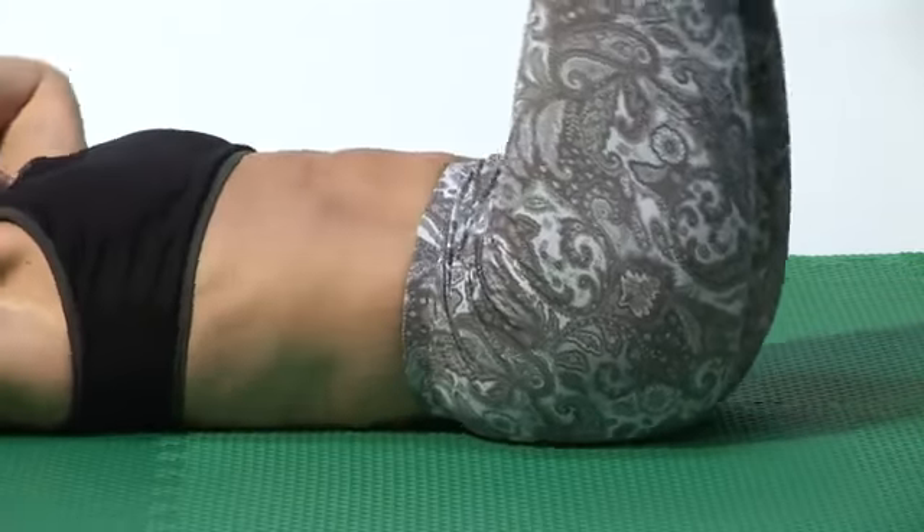Hi, I'm Amy Newman, fitness expert, creator of the Perfect 10 Workout. And this is how you can learn to do Pilates at home.